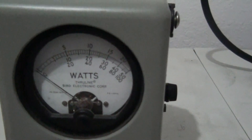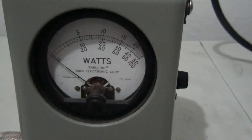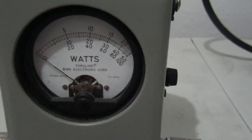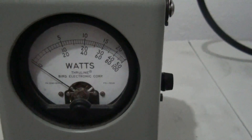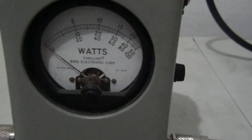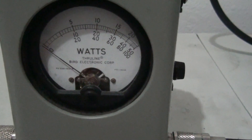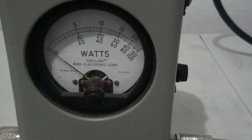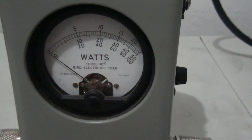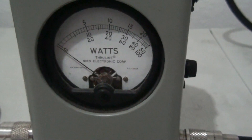That's just not realistic for everybody. This one has a peak kit in it. If you don't know how a Bird works, you've got three scales. The top scale reads 25, 250, 2500, and 25,000 — so it goes up to 25, but depending on the slug it's going to read different power outputs. Same thing with the second scale, reading 50, 500, 5000, 50,000. And the bottom scale reads 10, 100, 1000, 10,000, and up.